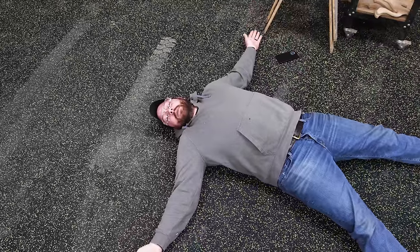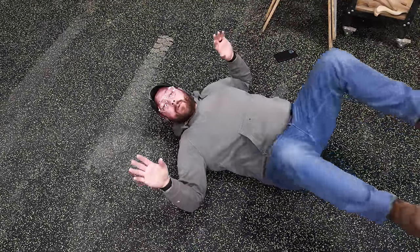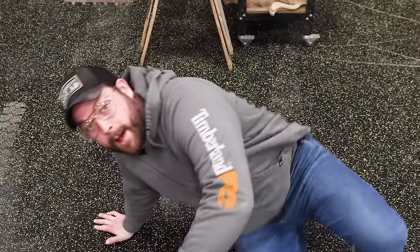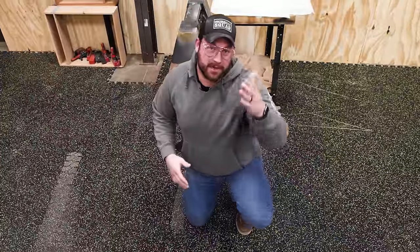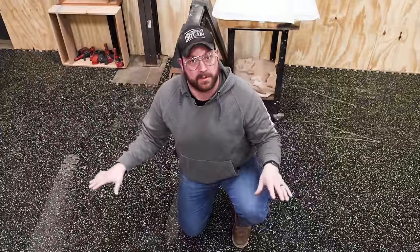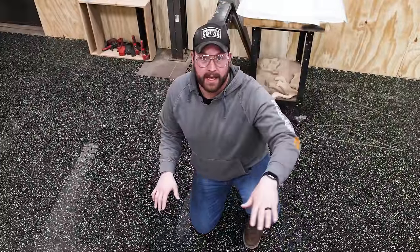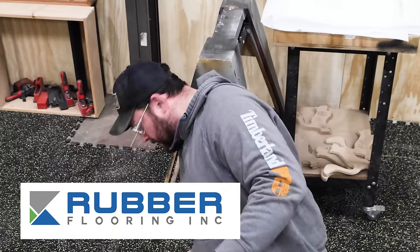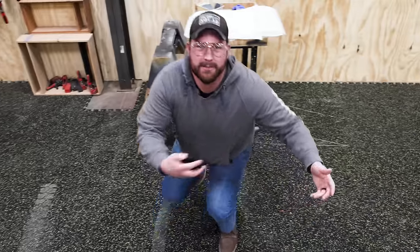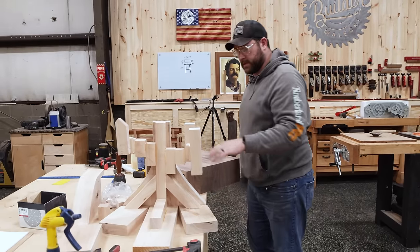We're super excited to have partnered up with Rubber Flooring Inc to get some rubber flooring in our shop. We went ahead with these tiles because they're so easy to adapt to your workshop. If you're looking to mitigate fatigue in your workshop, you definitely want to check out something like this. We've always had rubber matting around our big tools like the outfeed table and table saw, and we're pumped to have it throughout the whole shop.